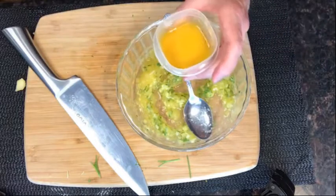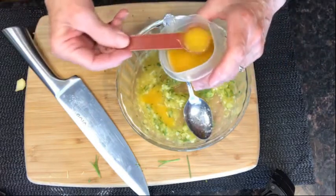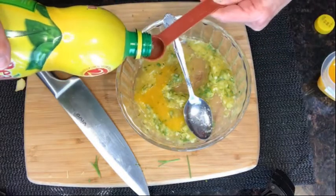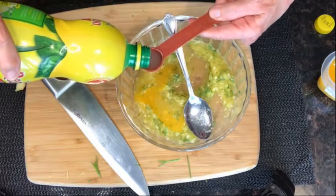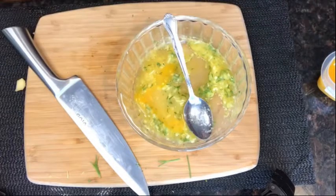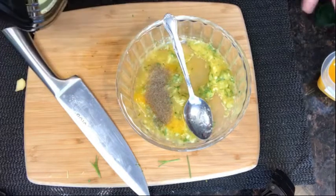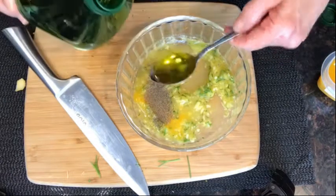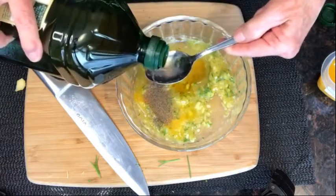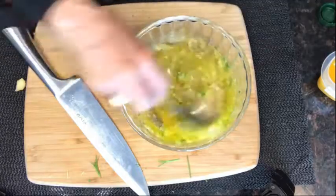Add two teaspoons — 10 ml — of orange juice concentrate and two teaspoons — 10 ml — of lemon juice. Then add 30 ml, two tablespoons, of olive oil and a little bit of pepper. Here comes the olive oil. And that's your marinade. We will add the salt later. Give it a stir and it's ready.